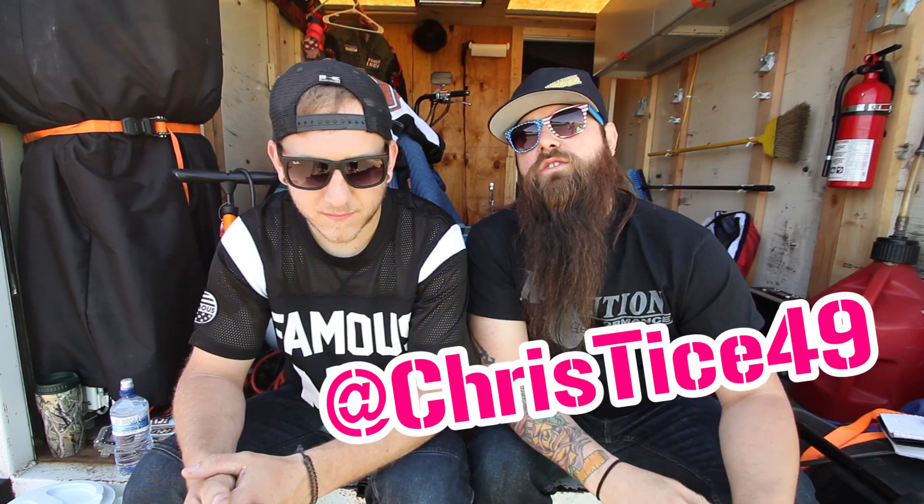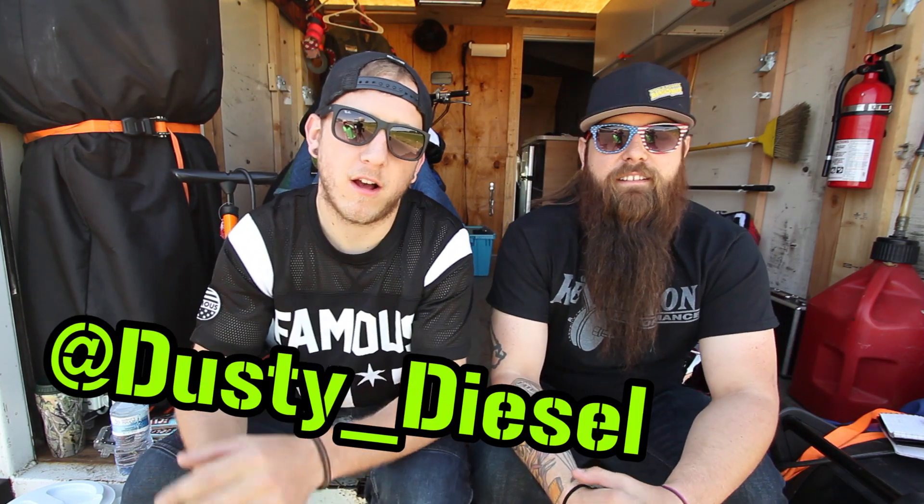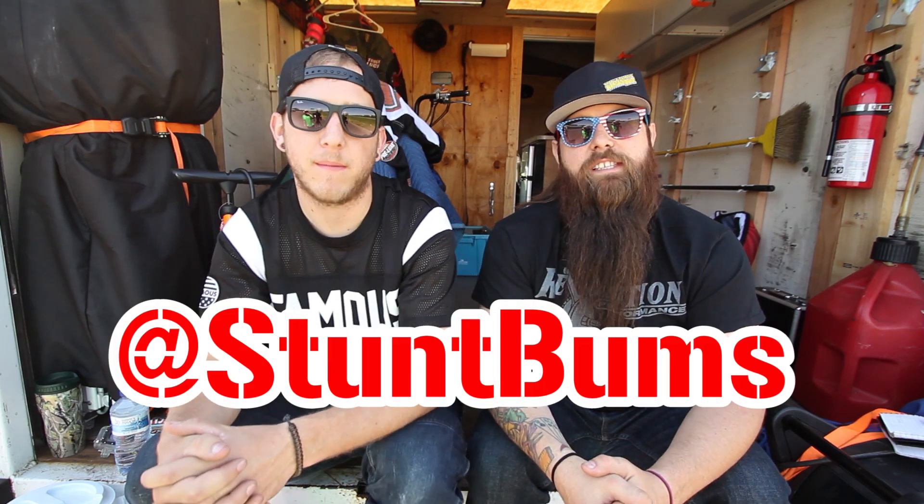I think we made it pretty easy for you this week, guys. So remember: go home, practice, learn it, repeat it, perfect it, wear your gear, find a safe place to ride. I'm Chris Tice with the Street Cowboys and XDL, and I'm Dusty Beeson with Stump Bums. Always remember to check out all our social media outlets at ChrisTice49 and at Stump Bums. And always remember to ride hard and ride often.